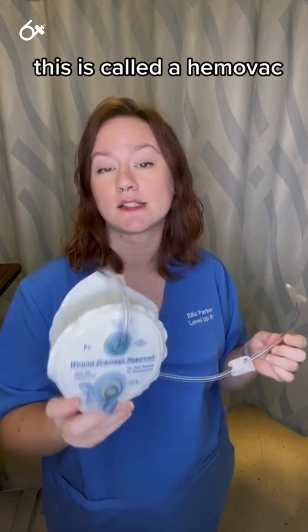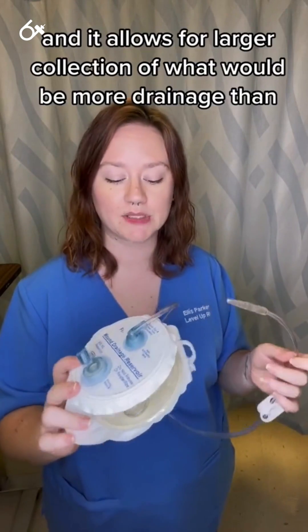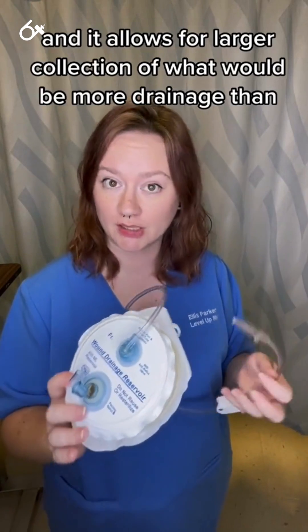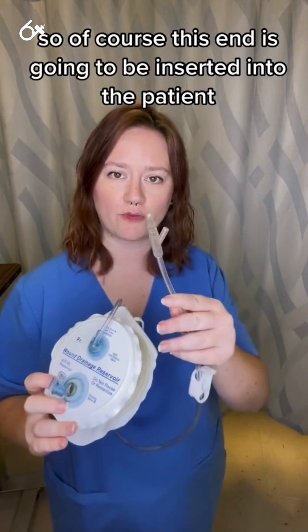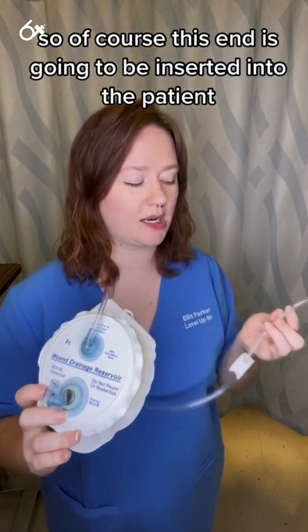This is another closed drain device called a HEMAVAC. It allows for larger collection of drainage than a JP drain would handle. This end is going to be inserted into the patient.